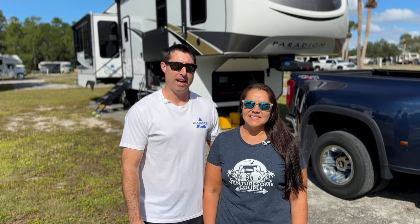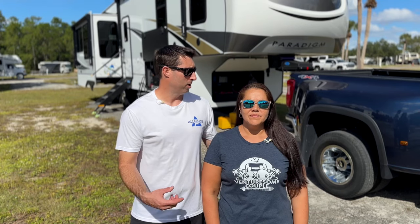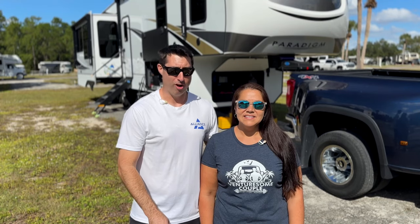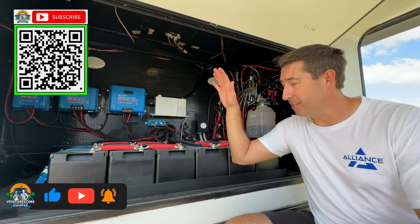The number one question we get asked is: what kind of solar do you have, how did you set it up, did you have someone install it? We're going to walk through version three of our solar system right now.